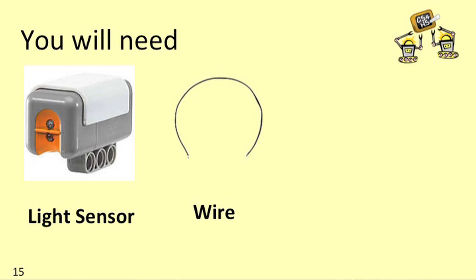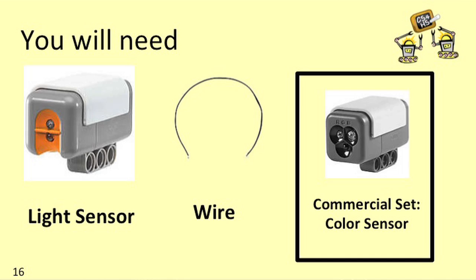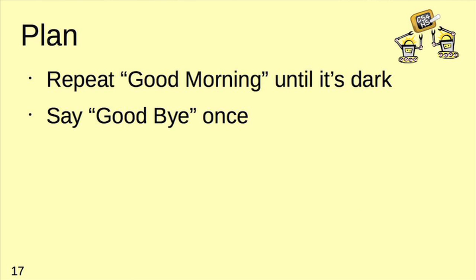In order to do this first example, you'll need to have a light sensor and one of these wires that looks like a telephone connector. If you have the commercial version of the set, you can use the color sensor instead of the light sensor. Here's what we're going to do: write a program that keeps saying good morning until the light sensor thinks it's dark, and then say goodbye one time.